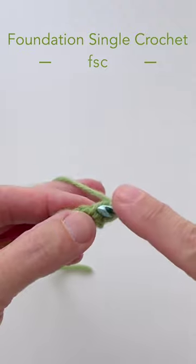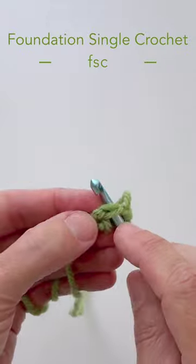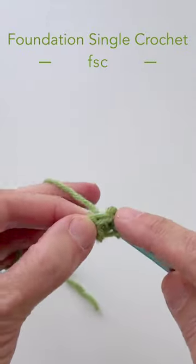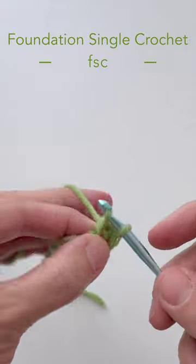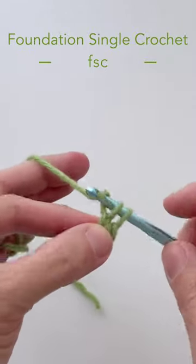Go into the stitch we just created, under the front loop and the back loop, and we're going to yarn over and pull under both those loops. Two loops on hook, yarn over, pull through one loop only, then yarn over and pull through two loops.